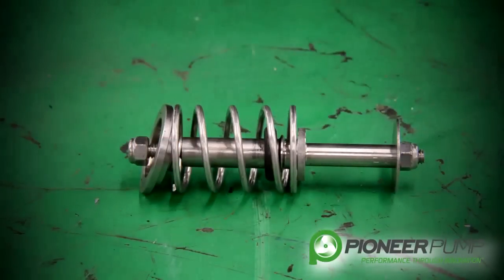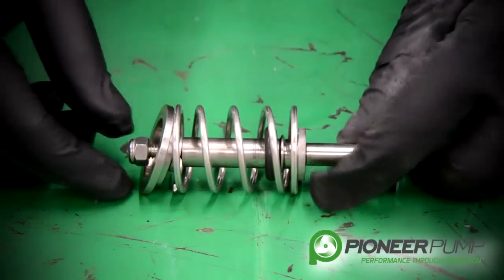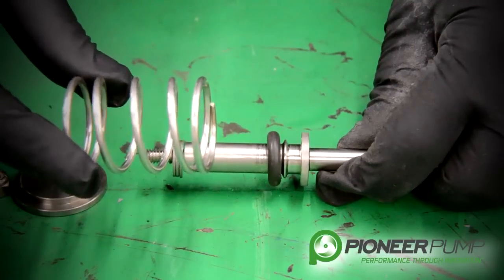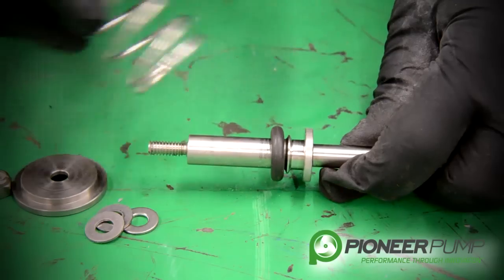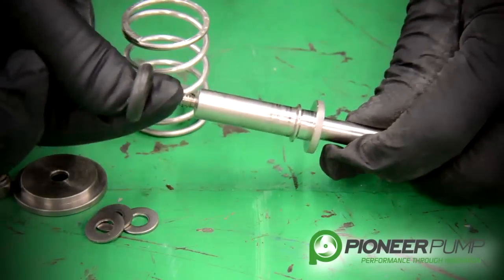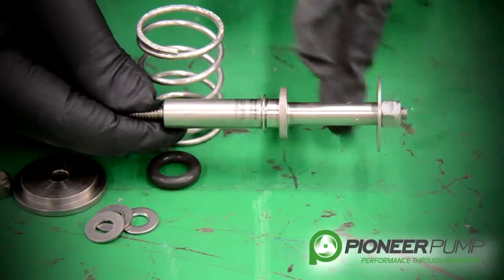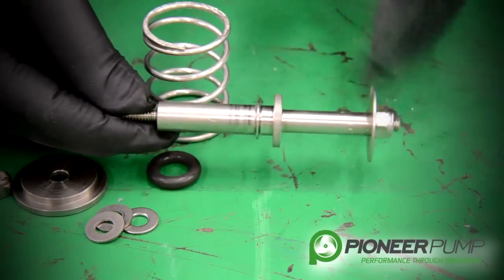Now that we have the POSI valve out of the priming chamber lid, let's go over some of the components so you can understand their functionality. We remove the nylock nut. We have a spring retainer on the top side, a return spring, and three flat washers that are used to adjust the spring tension. We have an O-ring for the seat, the shaft, and another flat washer that controls the float and the valve — that's the contact point to open the valve. The spring closes the valve.